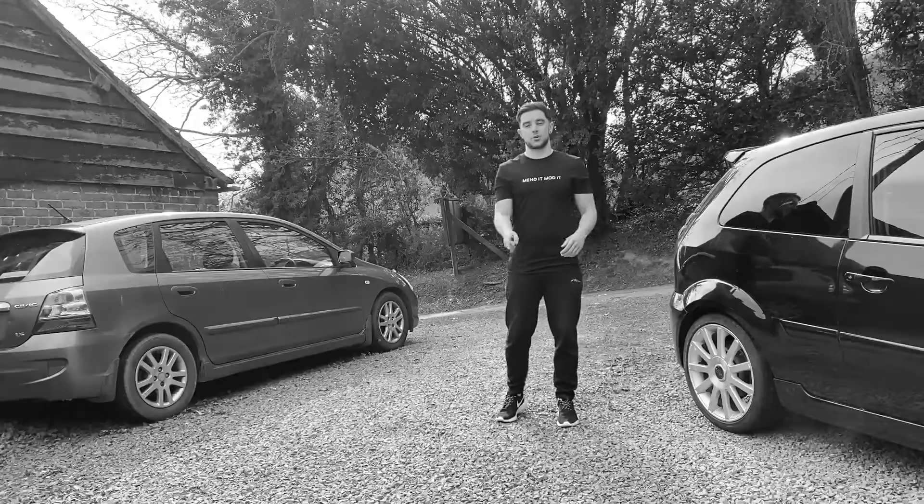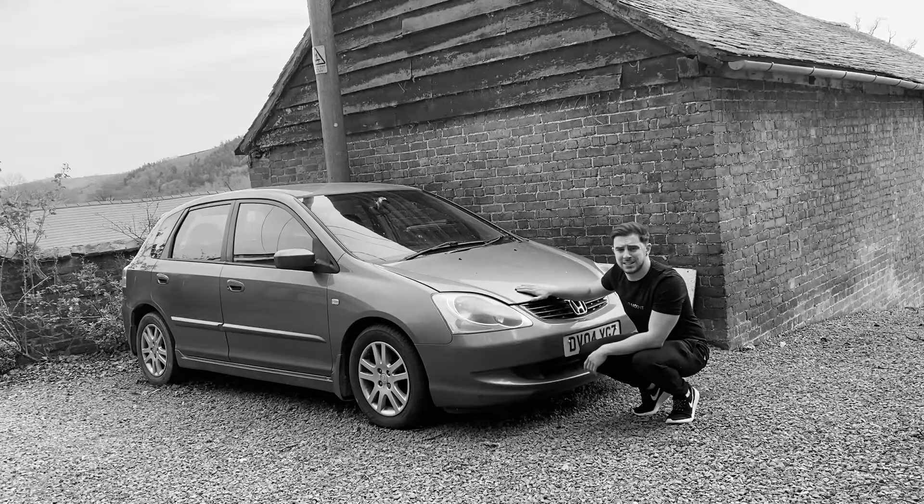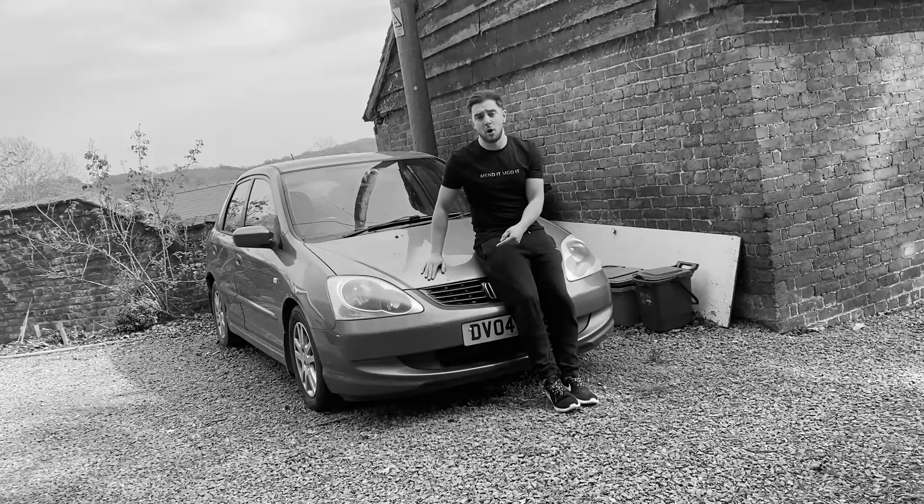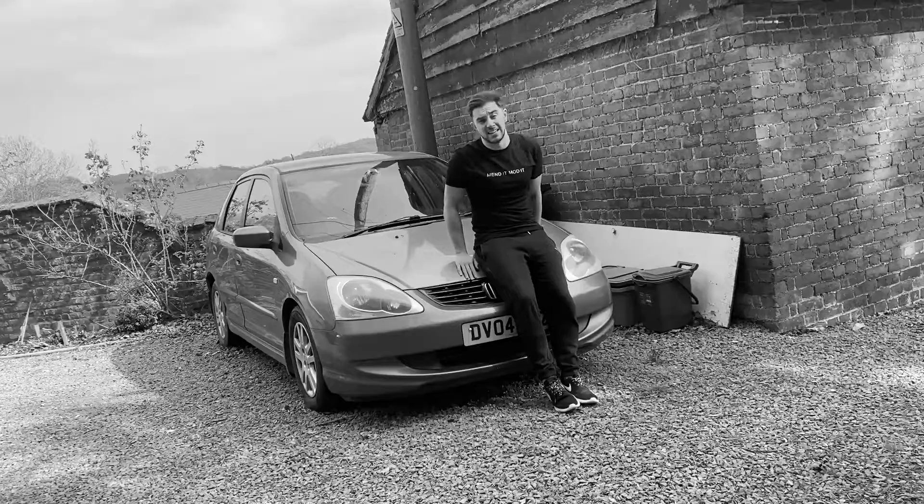It's just gone mouldy inside. The insurance has finally run out. All new bushings. Blew its head gasket. Brakes all round. Rear anti-roll bar droplinks. Coolant hoses kept popping off. Head gasket.